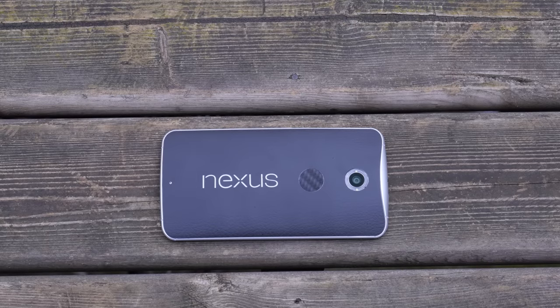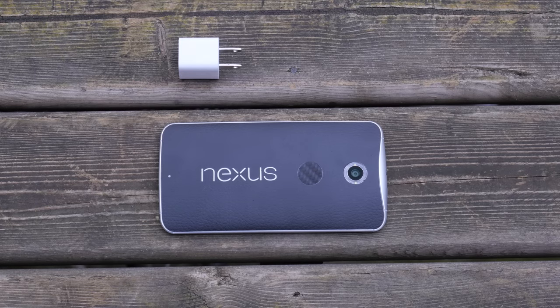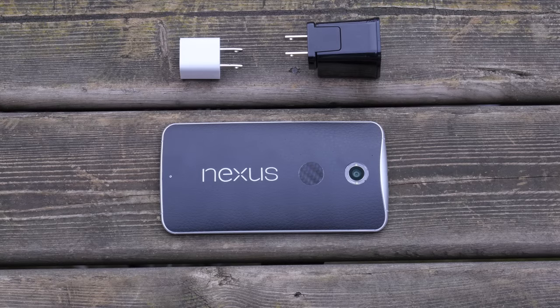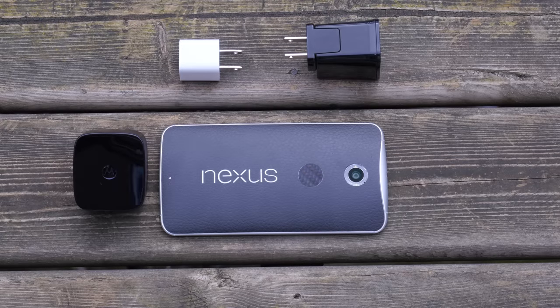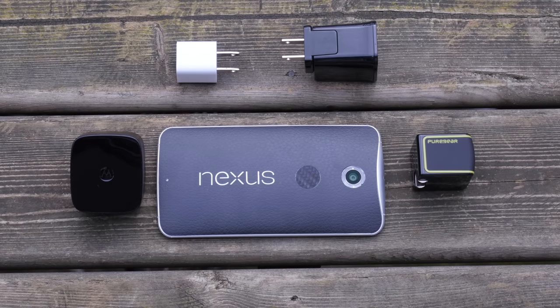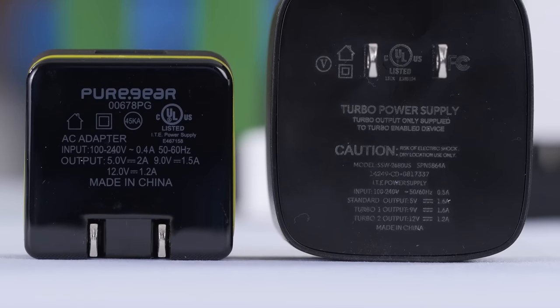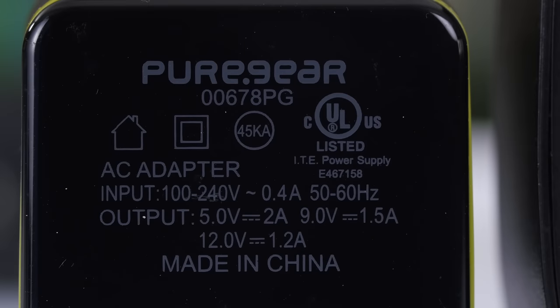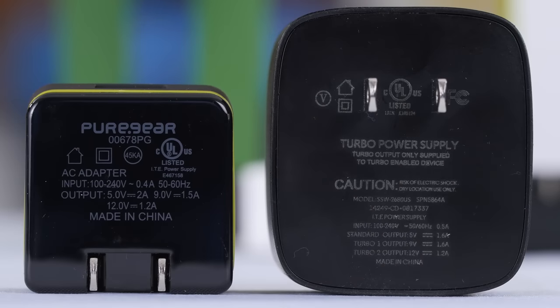So I brought this test to the real world. I used a Nexus 6 from Google, manufactured by Motorola, and tested it in four different scenarios. First, with an Apple 1-amp charger I've had since my iPhone 4. Second, with a 2-amp wall wart from the Samsung Galaxy Tab 10.1. Third, with the Quick Charge 2.0 charger included in the Nexus 6's box. And finally, with a third-party Quick Charge 2.0 charger from Pure Gear, to see if the rated current at the various charging voltages makes a difference — since they're actually a touch lower than Motorola's bundled turbocharger, which maybe also contributes to Pure Gear's smaller size.